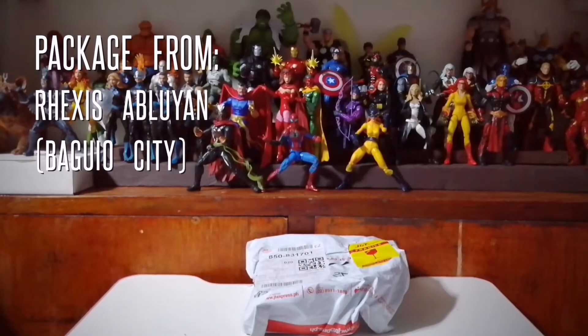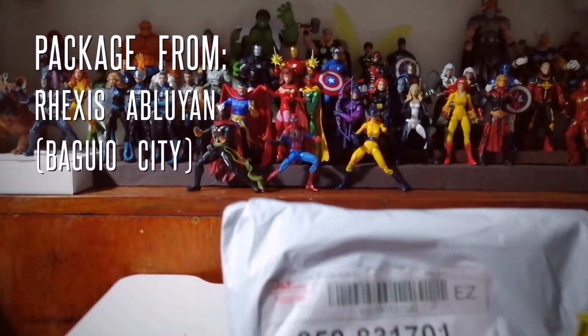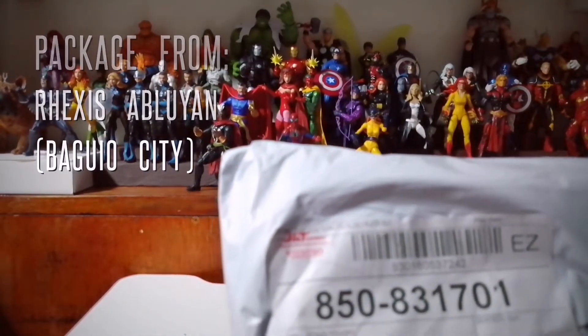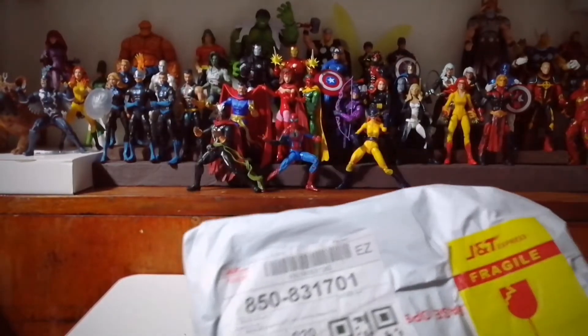What I have for you today is a package that came from Rexus Abloyan, coming from Baguio City. Alright, so let's start.